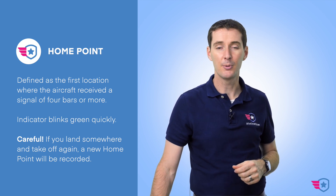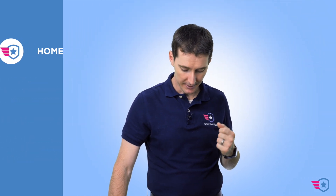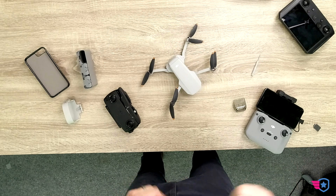The software is going to tell you with a female voice: 'The home point has been updated, please check it on the map.' You'll hear that every time you fly. The indicator in the back is going to turn green quickly to confirm the home point has been recorded. Be careful — during testing I found that when you land somewhere else and take off again, the home point gets updated to that new location, which is not the case for other DJI drones I've flown.